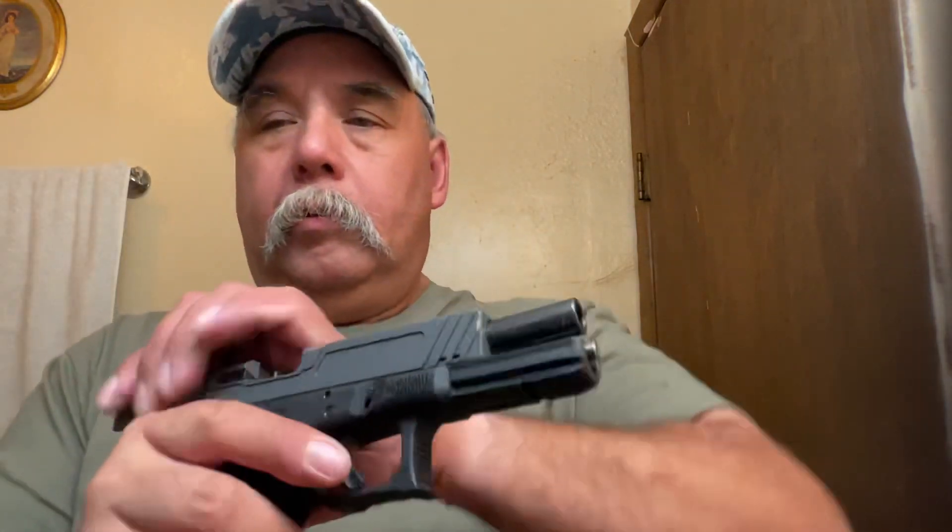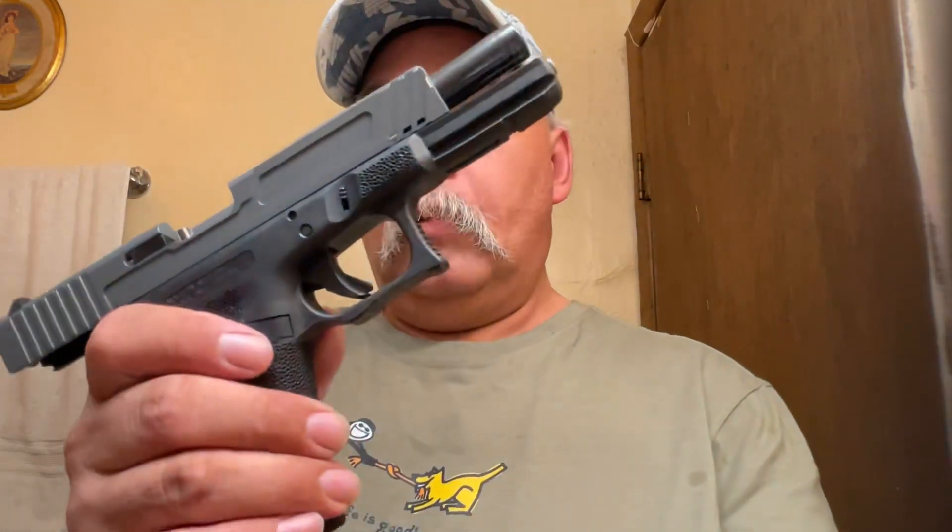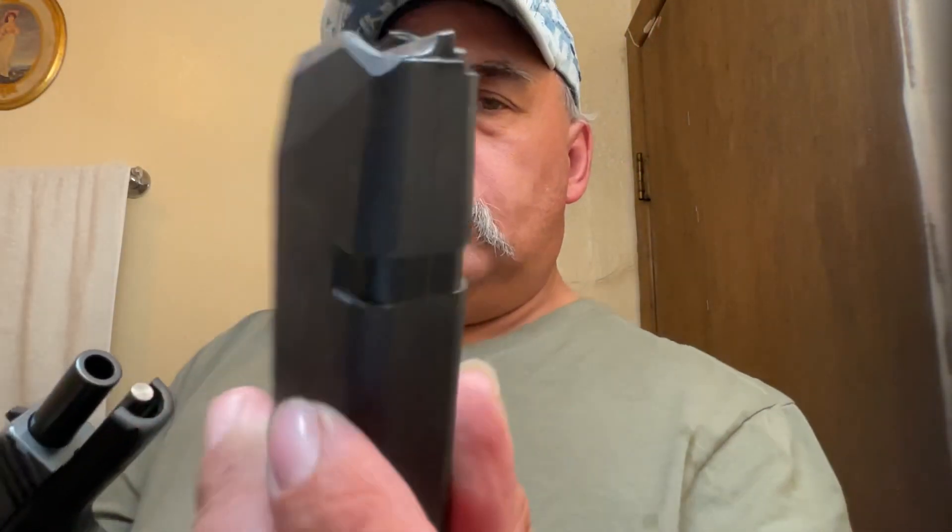The gun was getting a lot of double feeds and all kinds of malfunctions. Got a lot of malfunctions, failed feeds, stuff going on. That magazine's also worn, but it doesn't look to be in the same condition — it's fairly soft up here. I was thinking the recoil spring is probably a little bit firm.